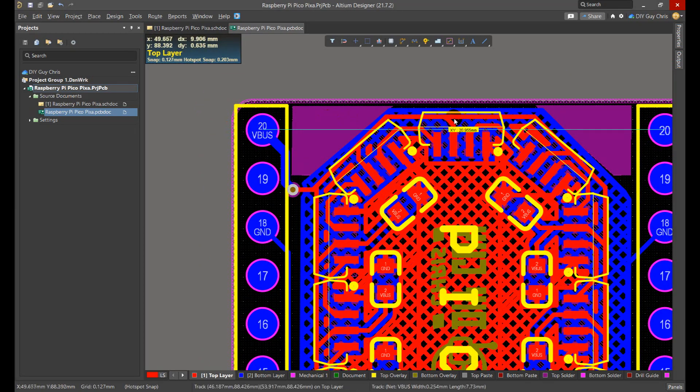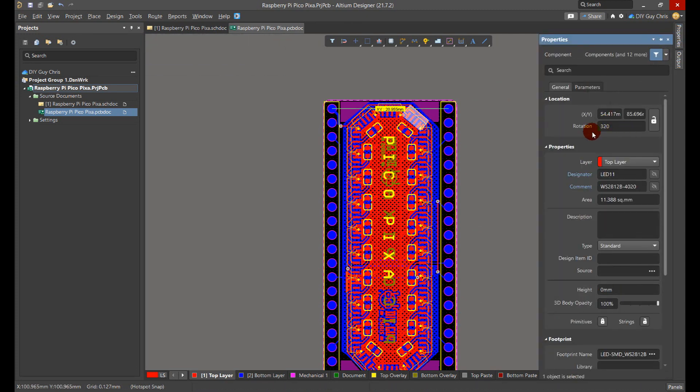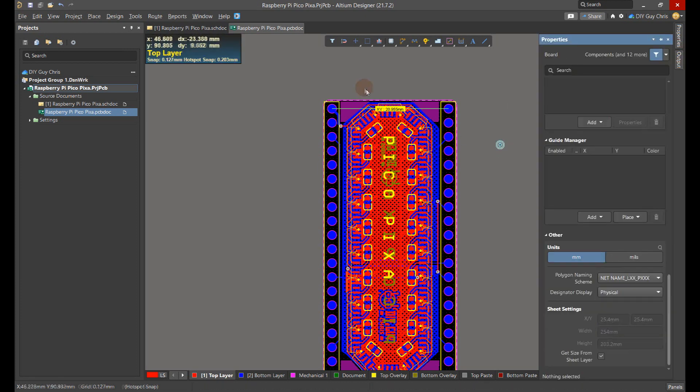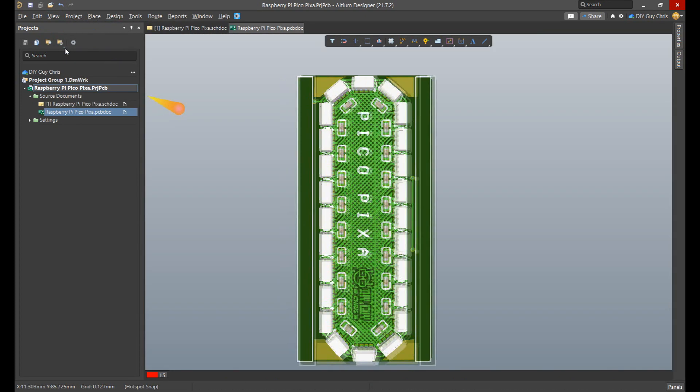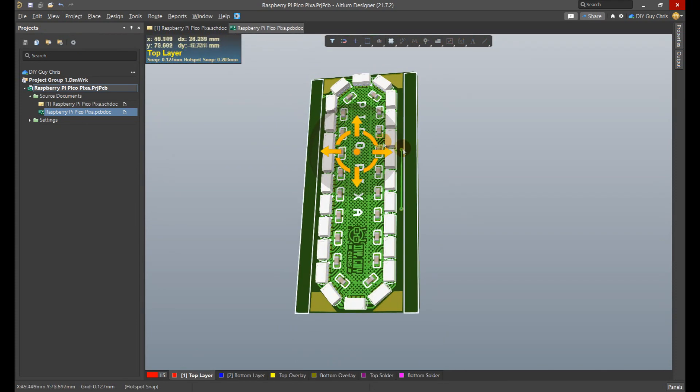Then I placed the LEDs to create this flat round shape by playing with the LEDs and capacitors rotation angle, which you can modify through the component properties. All we need now is a cool name for this host board — I called it PicoPixa, to match the Pico board and the addressable pixels.